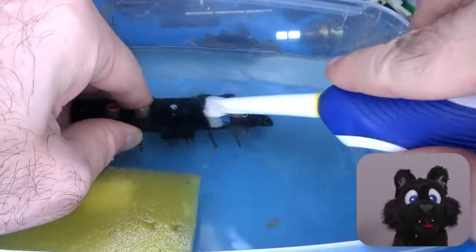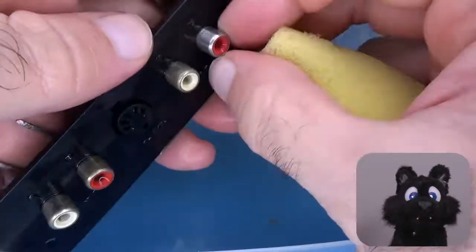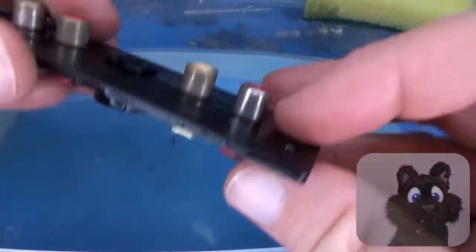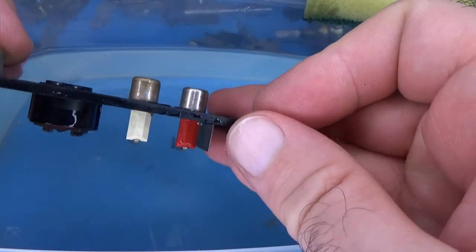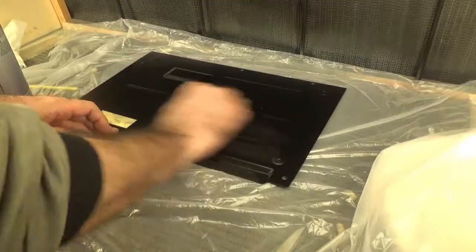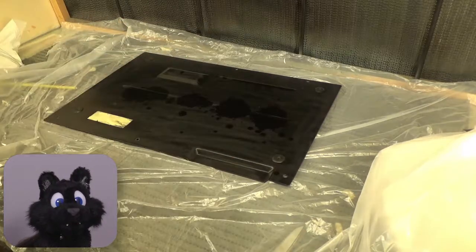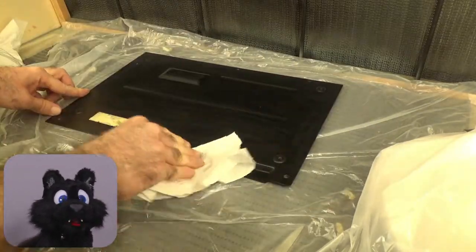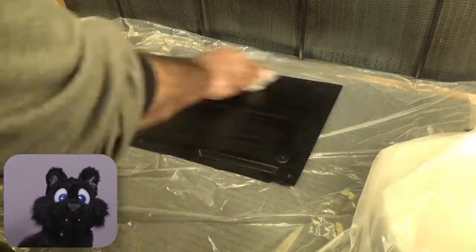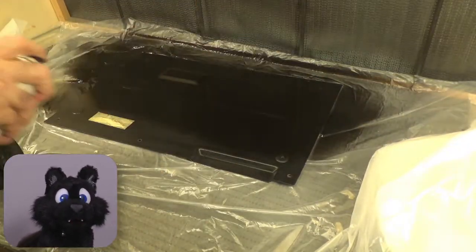The RCA plugs cleaned up with some Scotch-Brite. Still, yuck! How can they even get that grimy? Taking care of the case: a quick one over with sandpaper to smooth over the scratches and roughen up the surface. Then clean with degreaser and a nice coat of black paint.